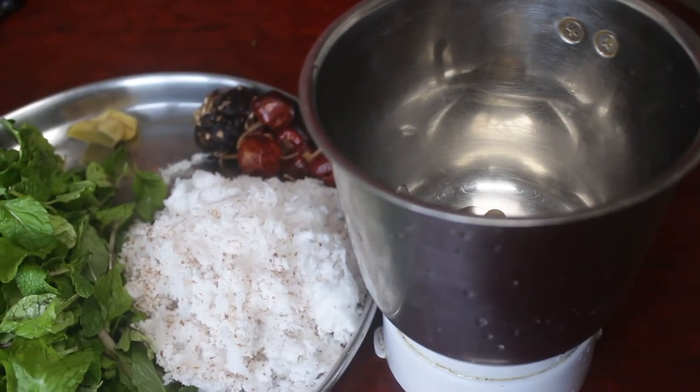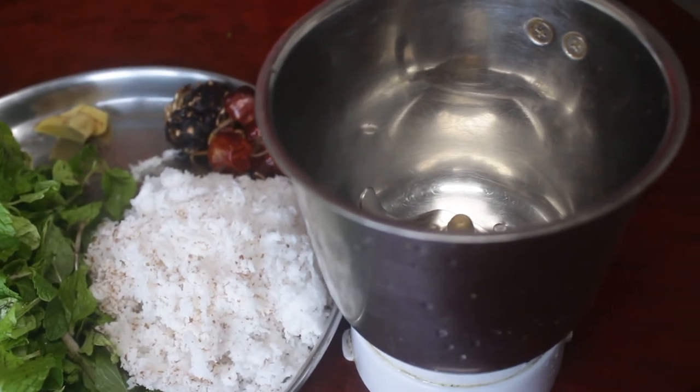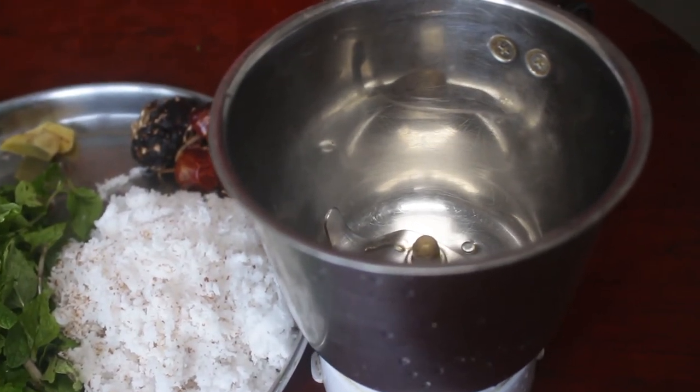Usually we can cook it with a good pizza. We will cook the pasta in the kitchen.